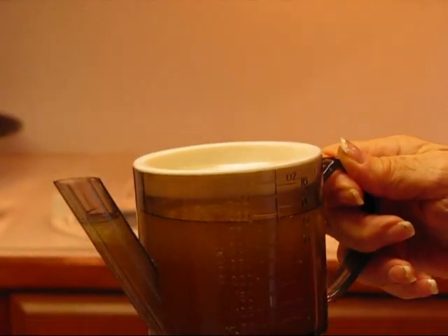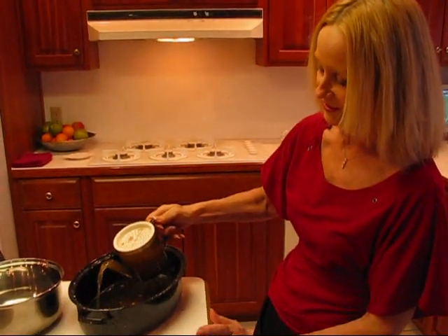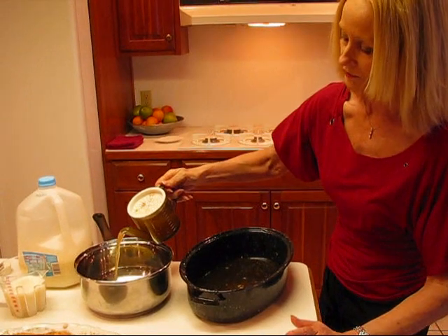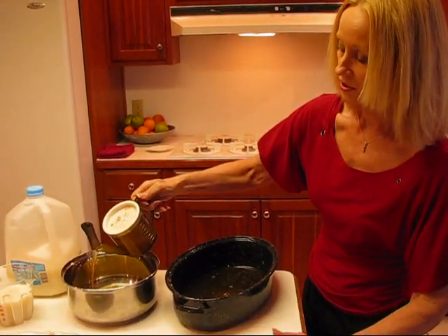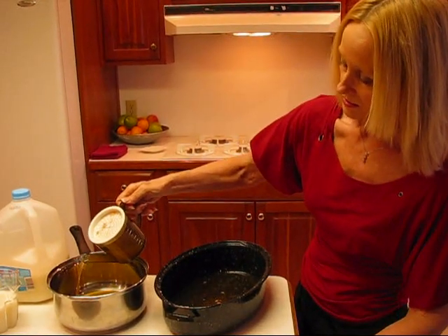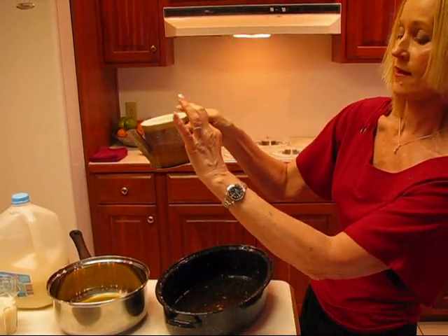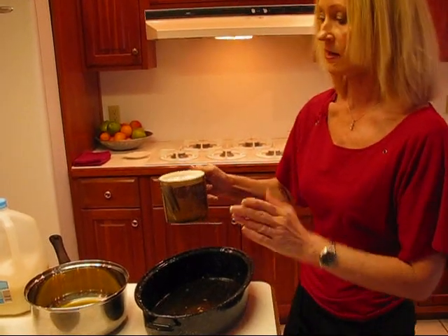A lot of people just start making their gravy with that fat in it. I don't believe in doing that, so the grease goes out the spout. Then I can go over to my saucepan where I'm going to make my gravy, and all of this is just turkey broth — not fatty. I stopped short of getting that layer of fat that was at the top; it always goes to the top, so you can count on it being there.